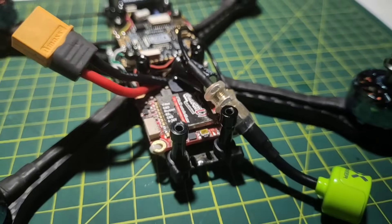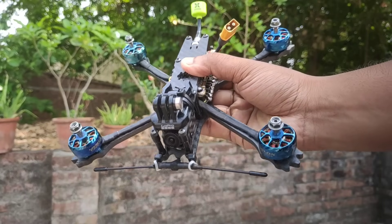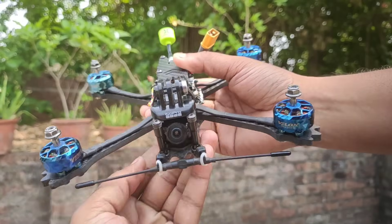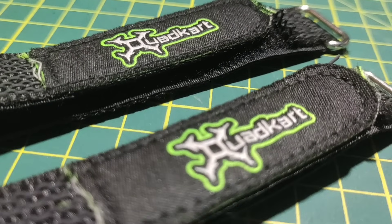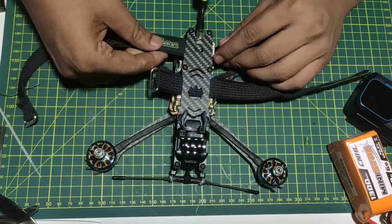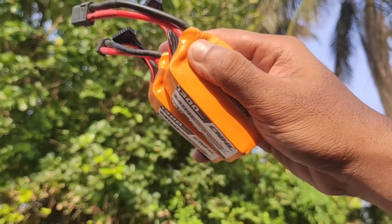Now it's time to put the top plate on and tighten all the screws. As you can see, I used some zip ties to mount the Lollipop antenna as well as the receiver antenna. I used this QuadCut Kilver strap for securing the battery. Thanks to QuadCut for the gift.